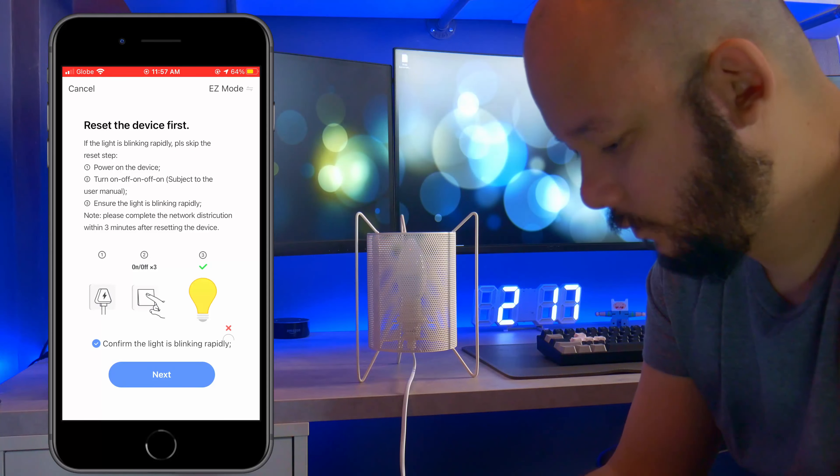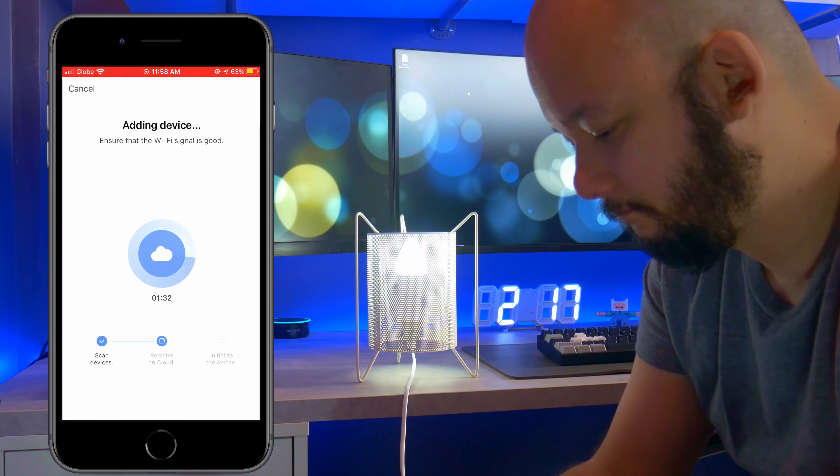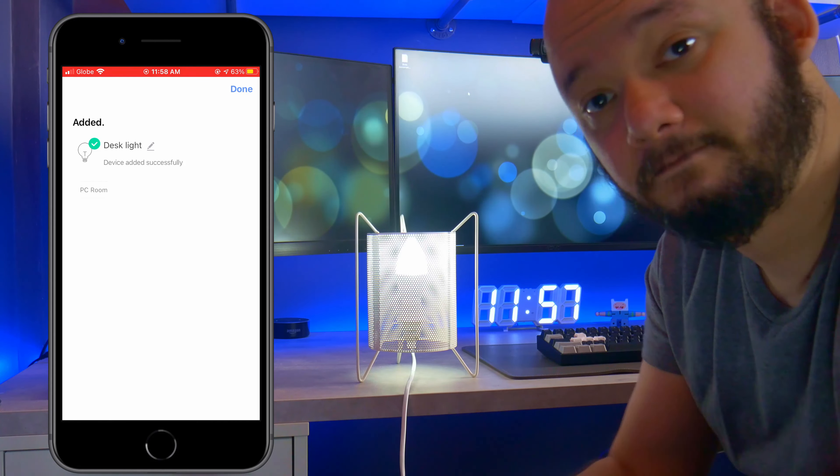Just make sure the bulb is in pairing mode, then add the WiFi bulb in your Smart Life app and that should do it.